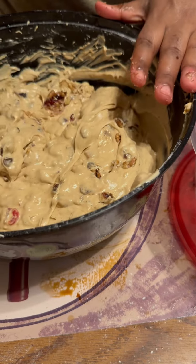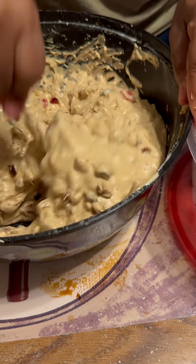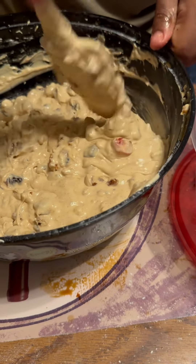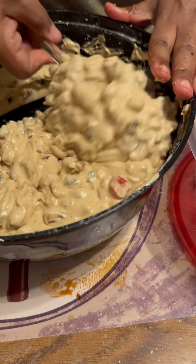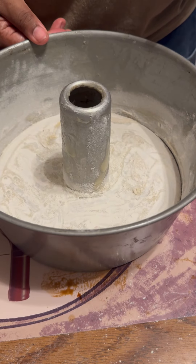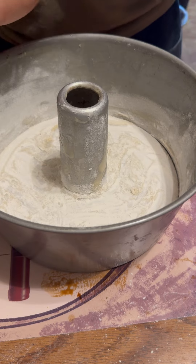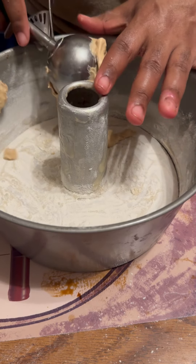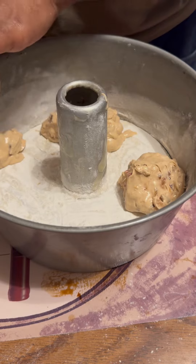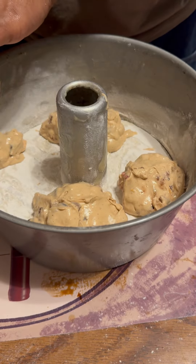This batter will make two loaves or one tube pan. I'm putting it in a tube pan and it's going to bake for between an hour and an hour and 20 minutes at 325°F. I sprayed the pan with Pam, dusted it with flour to make sure it comes out, and I'm using an ice cream scoop to fill it up. Fruitcake is always a dense cake so it doesn't rise that high, even with baking powder.